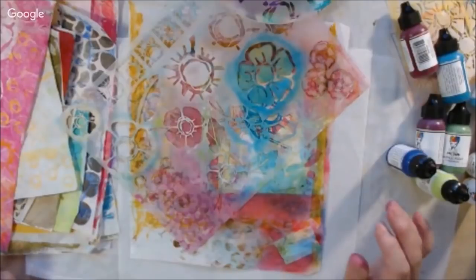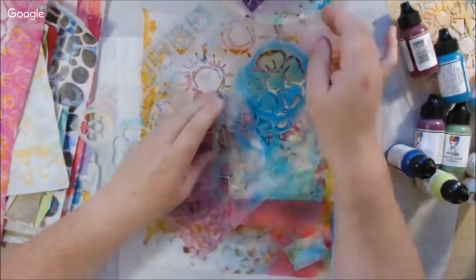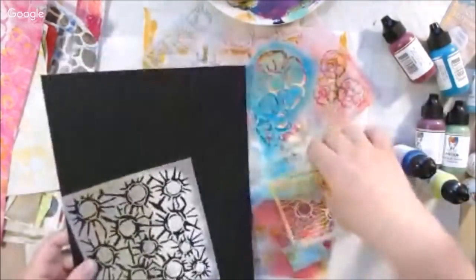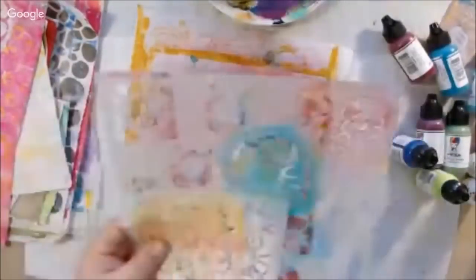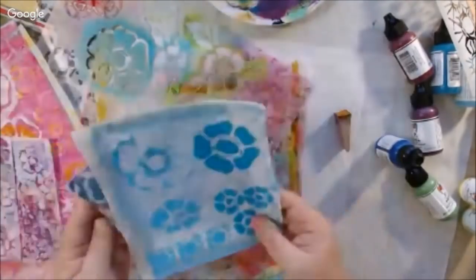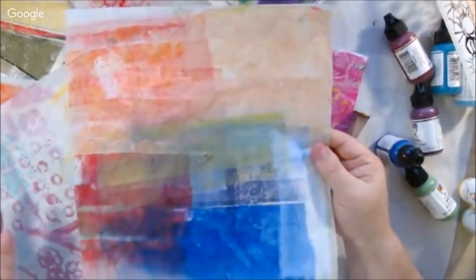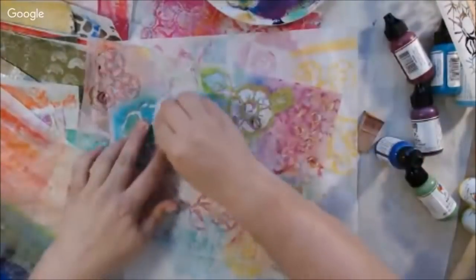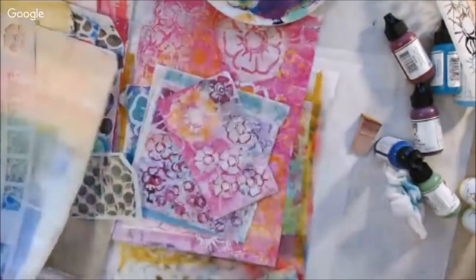Hello everyone, it's Shel C from Paper Rock Teo Studio. Today I'm sharing the sped-up version of the Art Joy of Sharing channel live stream from June 21st, called Stencil Fest. If you'd like to see the live version, I'll link it in the description box below. This is a show with Peg Robinson and myself on a different channel where we stream live every Thursday.